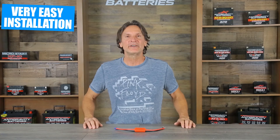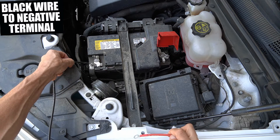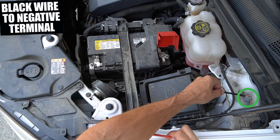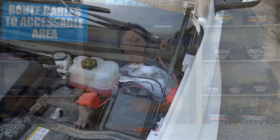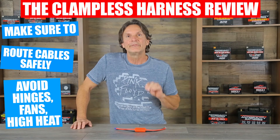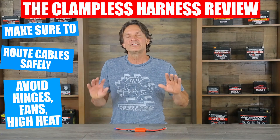The Anti-Gravity Battery's clampless harness is a very simple product to use and install. You simply connect the black wire to the negative battery clamp on your vehicle, or as required by some modern vehicles, to the specific negative jump-starting post, and then connect the red wire to your positive battery terminal or where required. Then route the cables to a location where it will be easily accessible for you. Please take care to ensure the cables are not being pinched or damaged by any moving parts of the vehicle such as your hood, hinges, fans, and it should also not be installed or routed next to extremely hot parts.